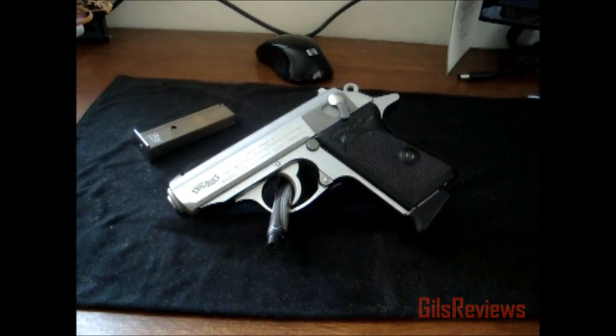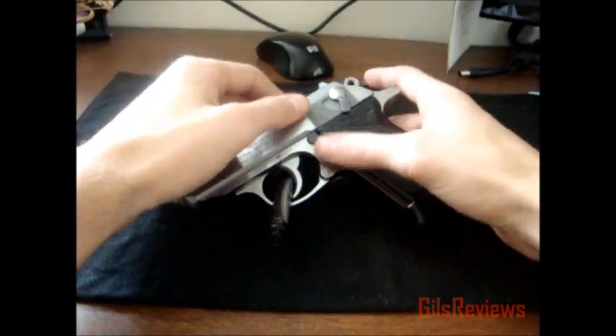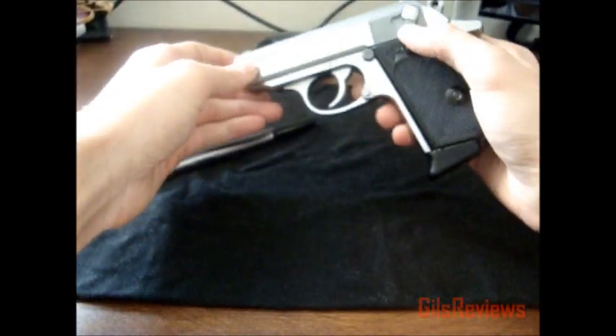A lot of people may argue that the .380 is too light, too small of a round for concealed carry to feel safe. I'm not going to say I'm an expert by any means, but I'll give some reasons why I believe the .380 is a perfectly sufficient round, especially for concealed carry. The bullets are the same diameter as a 9mm — the cartridge is just a little smaller, so it moves a little slower.